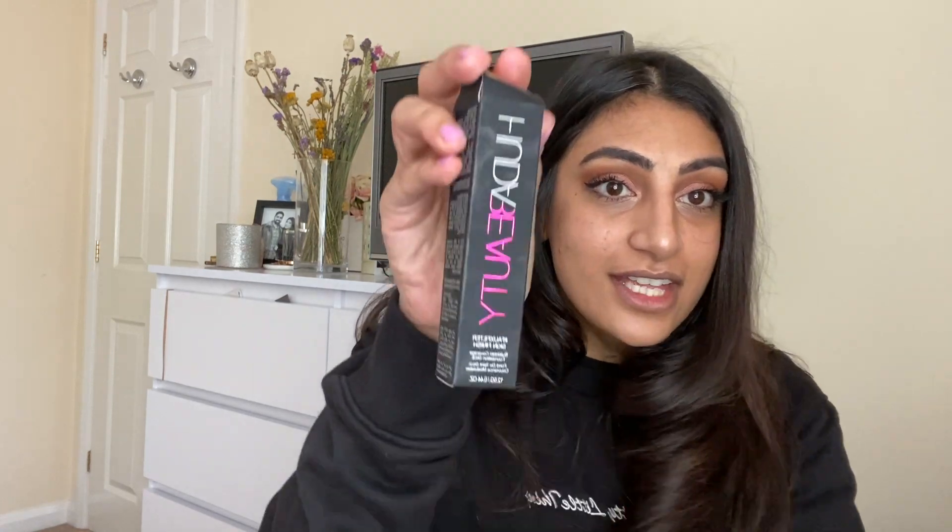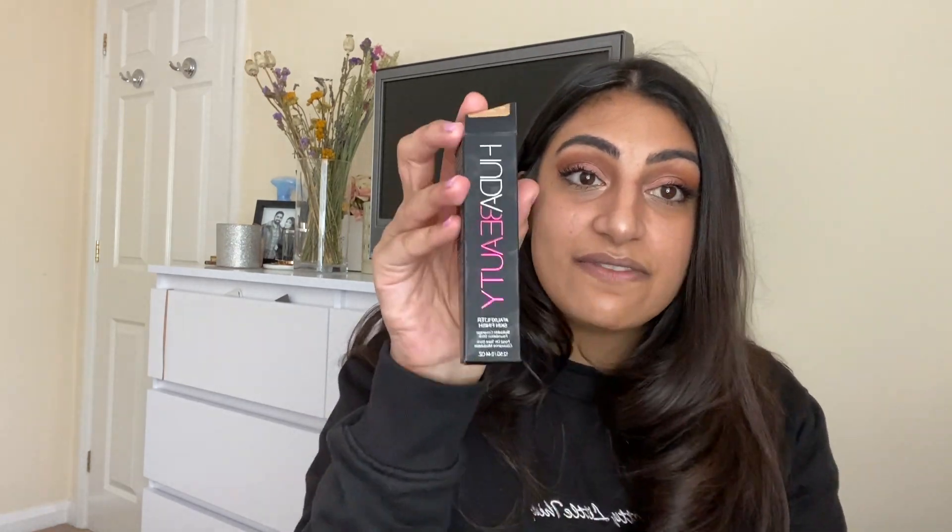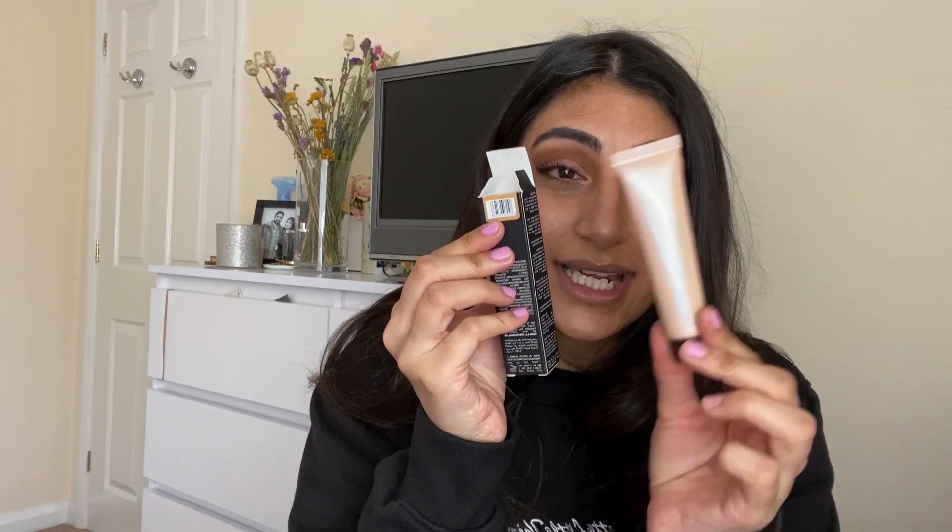Because the size of it is tiny. I have a primer box here — the Becca Backlight Priming Filter — which is what I'm using today. This is 0.5 ounces, so 15 milliliters, and it's one of those minis. You get the full primer for 20 pounds, and this mini for around 10 to 13 pounds — and that is 0.5 ounces. This foundation stick is 0.44 ounces, so it's not even the same size. You actually get more product in the primer mini than in the foundation. And this was 32 pounds.